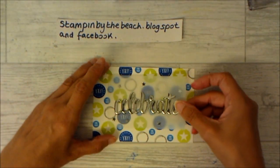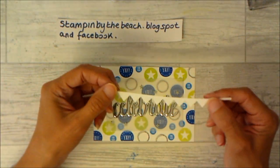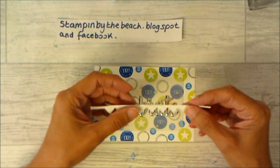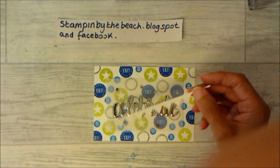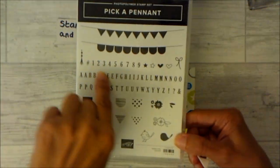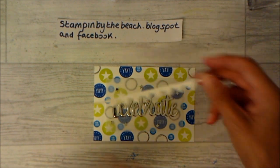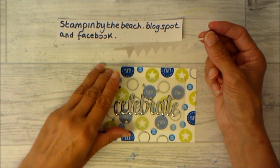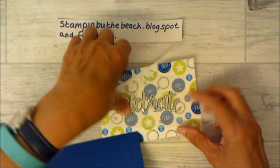I'm going to bring this in on top. I've also cut out one of these little buntings — this is from the Pick a Pennant stamp set, and you can also buy the thinlit dies to go with it. I love these. Because this is a bit random, I haven't decided what I'm doing yet — I'm thinking it might look quite good. Let's bring the background in and put it all together and see what it looks like.